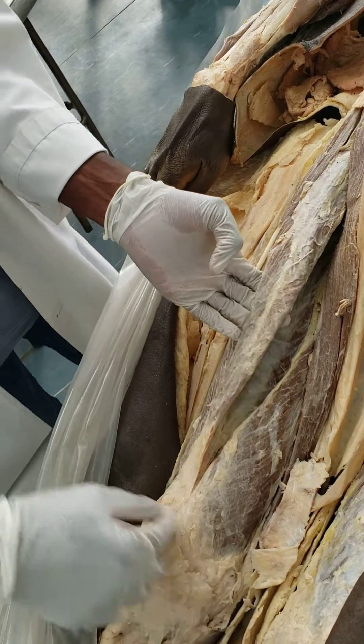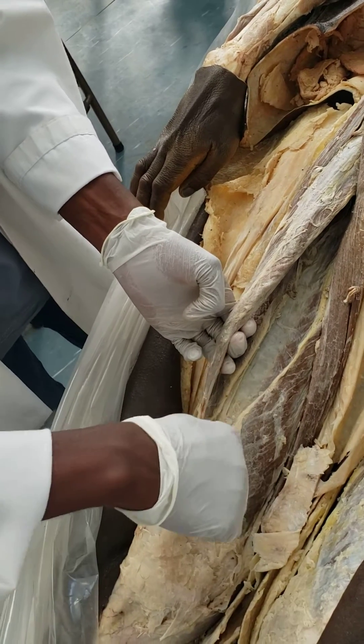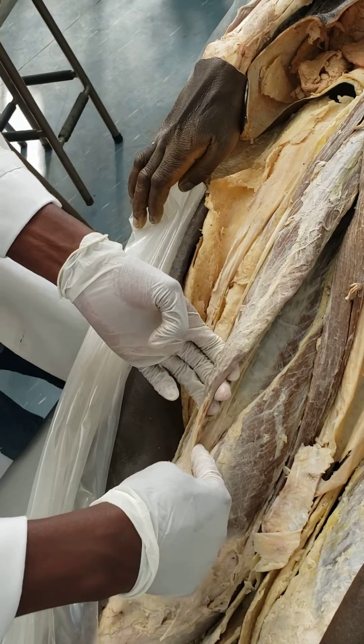The vastus medialis will go to the medial side, the lateralis to the lateral side, and the intermedialis will actually also insert onto the base of the patella.